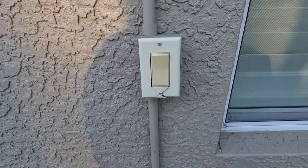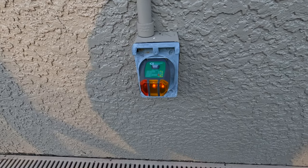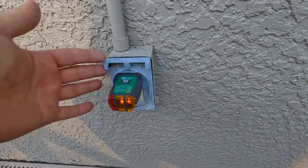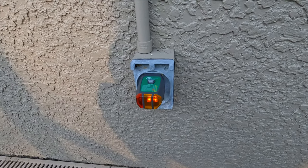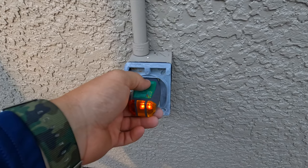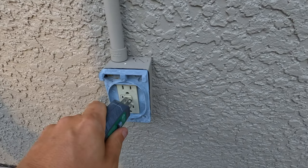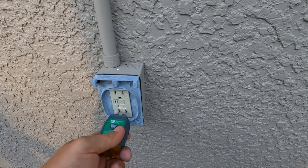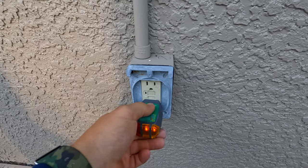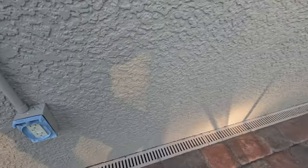Here I use the GFCI tester during the inspections. Obviously the cover is missing so that's going to be replaced, but according to this it is wired properly. When I trip the GFCI it cuts the power off, so we know that it is working as it should. I do the same thing on the bottom - test it, it tripped - so we're good there.